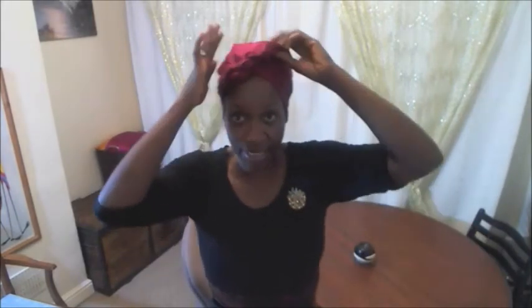Stay connected — love this hairstyle, it's practical. I'll be doing a few head wrap tutorials so I will be doing another one shortly. Thank you for watching this posting — take care everyone, bye!